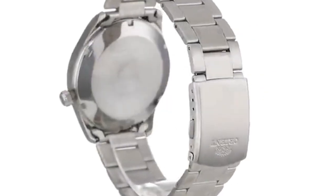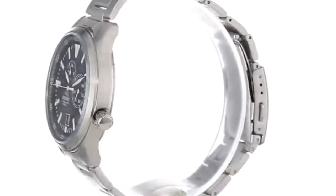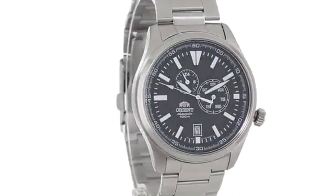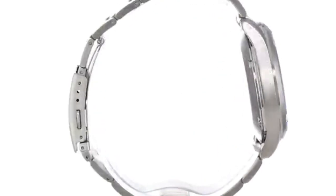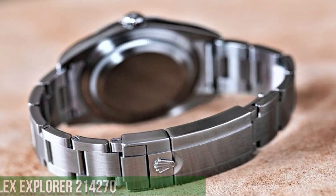Band width 22mm, band color silver, dial color black, bezel material stainless steel, bezel function stationary, calendar day and date. Movement Japanese automatic, water resistance depth 100m.